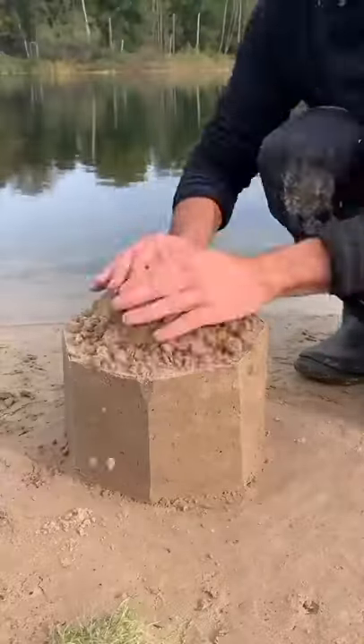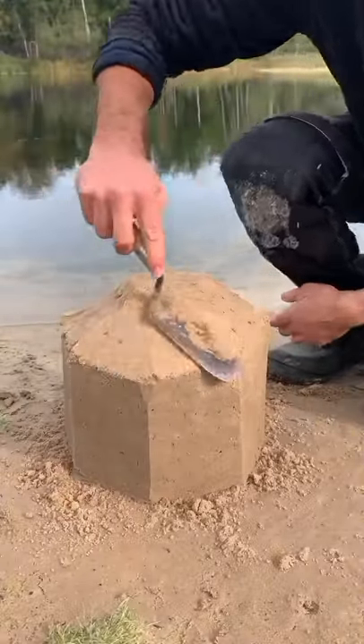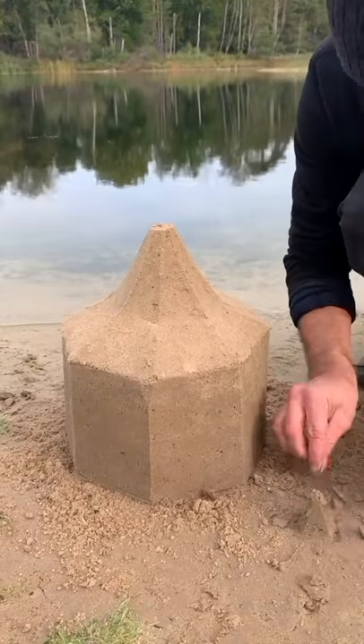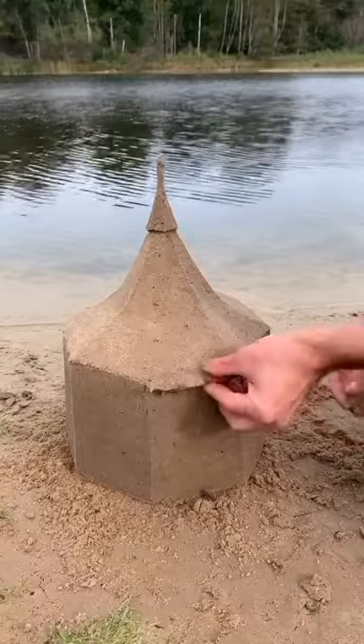Cut it with a spatula and make the roof with a not very wet sand. With your mini spatula, make the mini roof and add it on top. With a very wet sand, add the canopy.